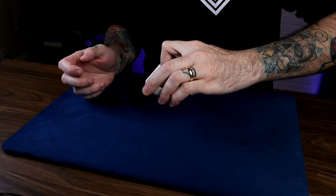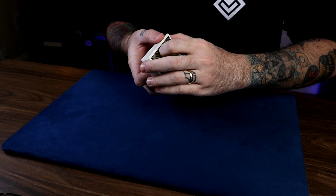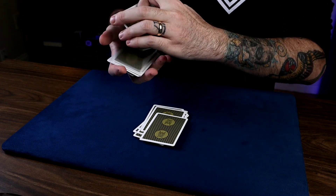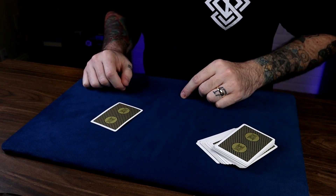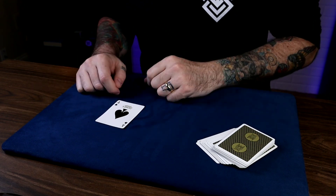As I drop cards like this, just say stop any time. Any card at all is possible, so go ahead and say stop. You could say stop on literally any one of these cards, but you said stop on one card in particular. The card we're looking for is the Ace of Spades — let's see how lucky you were today. The Ace of Spades.